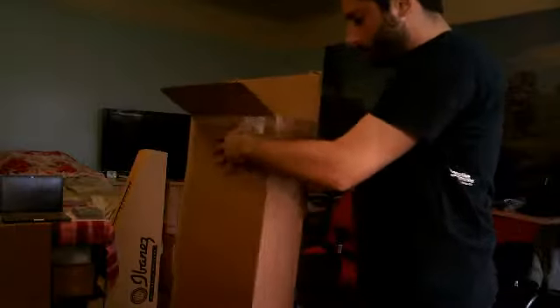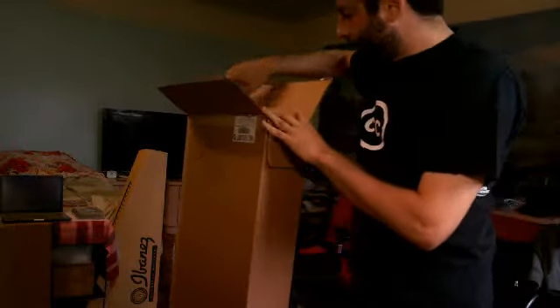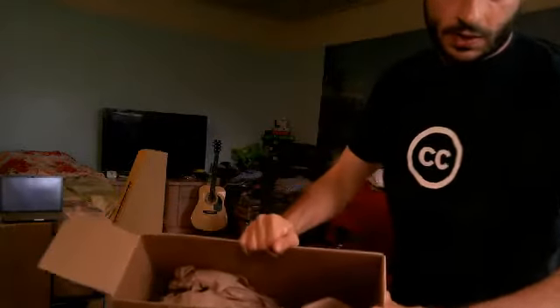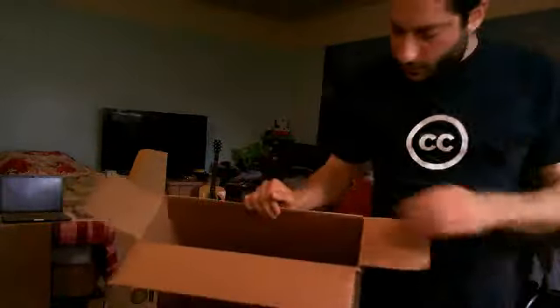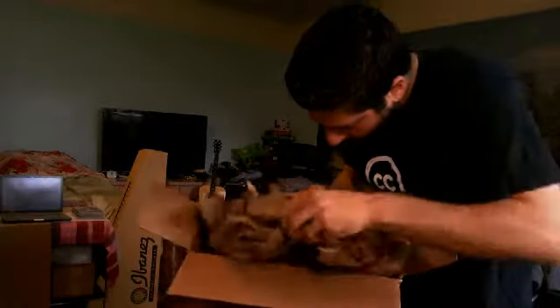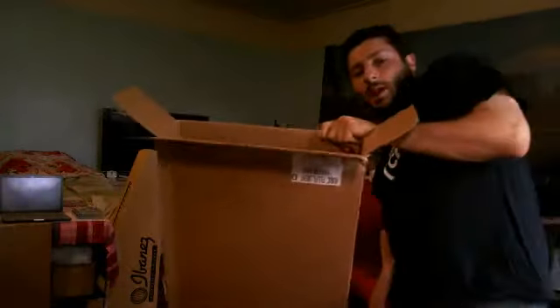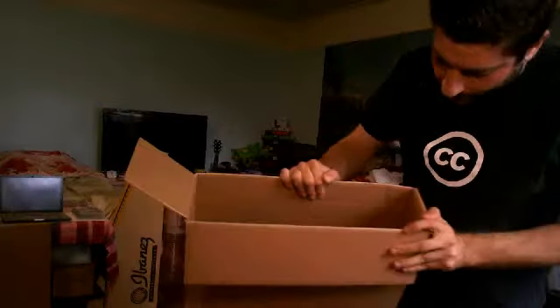This is the standard box that Fender ships to distributors, and it will come to you in the same type of packaging. Basically the inside of the box is stuffed, as you can see. That's the headstock of the guitar — they basically just stick it in the box and wrap it around with this loose paper. It doesn't even include a gig bag or anything like that.